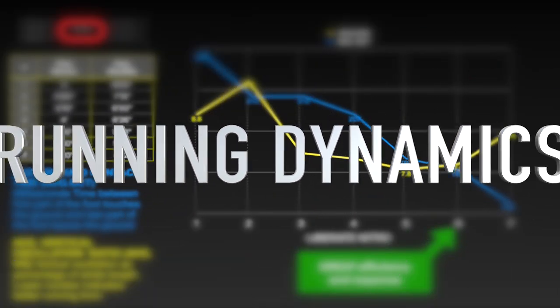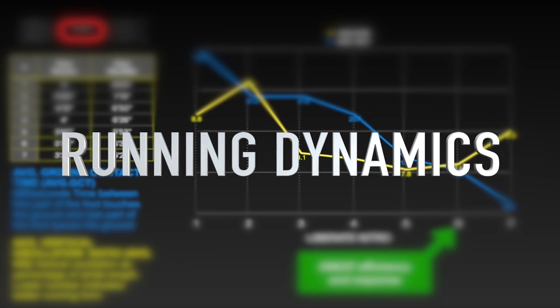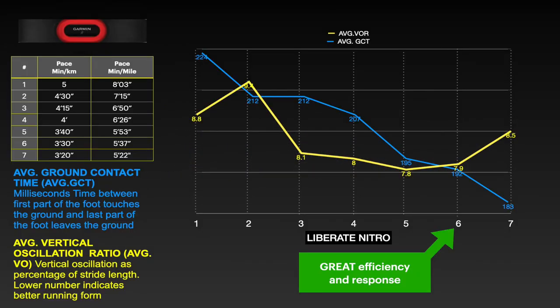I checked the running dynamics matrix for different phases. If you don't know what these dynamics mean, there's a quick explanation on screen — basically we're talking about the response and efficiency of the shoe at different running phases. Good response overall and great efficiency, especially at medium pace, though it's not that bouncy.